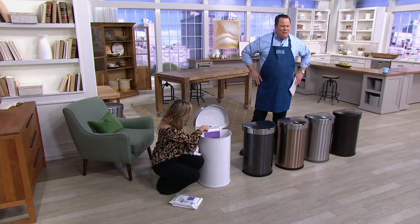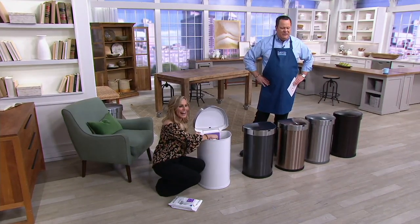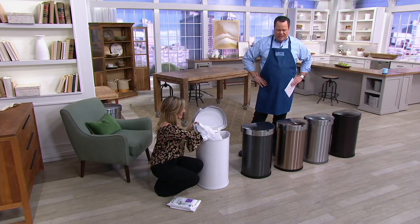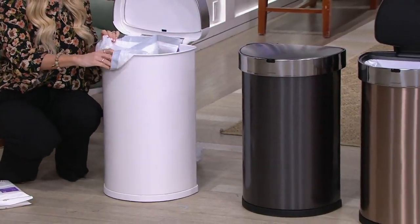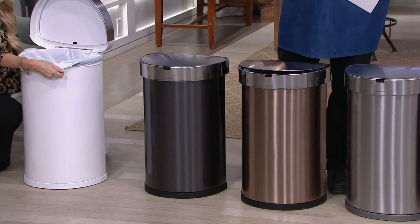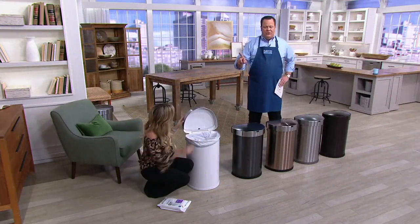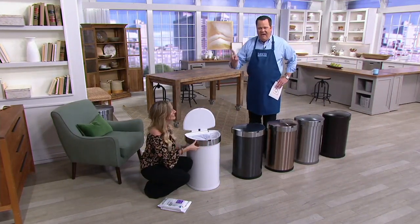If you just tuned in and you're thinking what in the world are they talking about on In the Kitchen with David — this is the Simple Human 45-liter, or 12-gallon stainless steel sensor trash can. With just a little activation in front of this can, the lid automatically opens for you. Anywhere you buy this can you get 10 liners — we're including 20 extra for a total of 30. We're featuring this trash can under $100 for the first time ever.